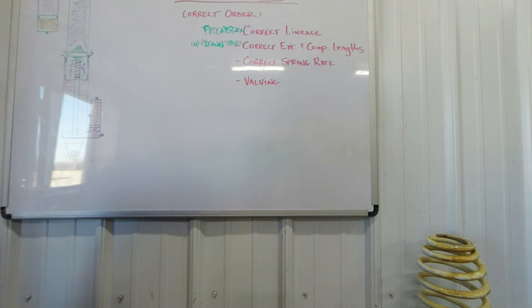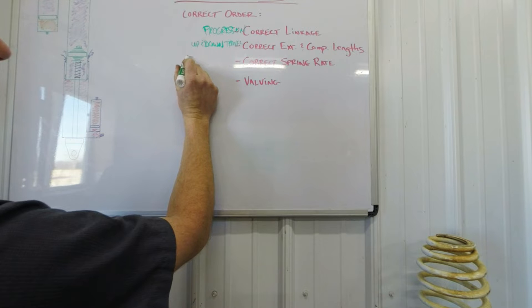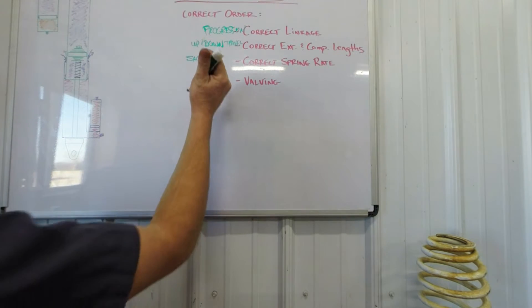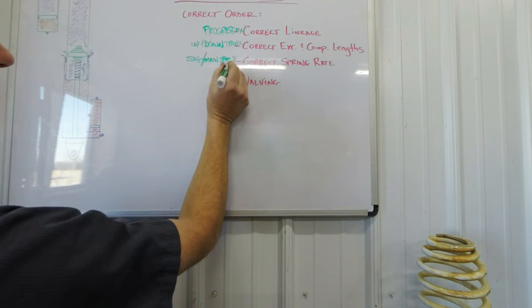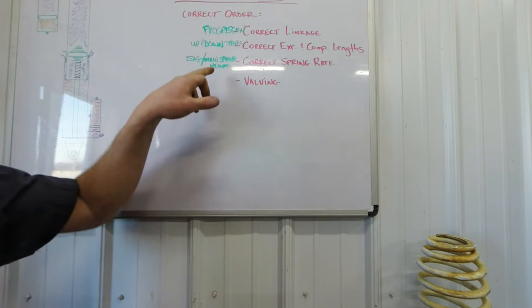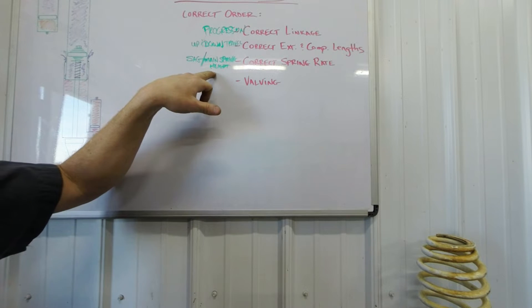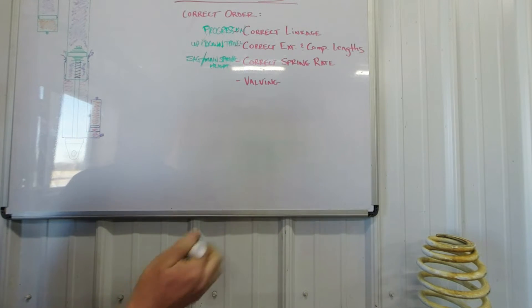Next is correct spring rate. We explain this in another video. Spring rate in the rear is directly related to sag — that's how we know if you have the correct spring rate. We know what sag should be per application, and it's different for every application. In the front, we want you to measure the main spring height. We have a program where you input your current spring height and how much it compresses, and it outputs what the spring rate should be.